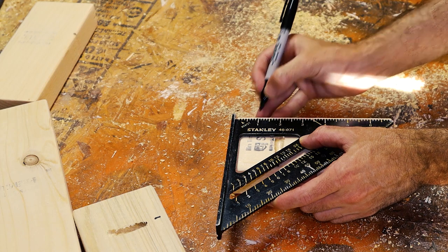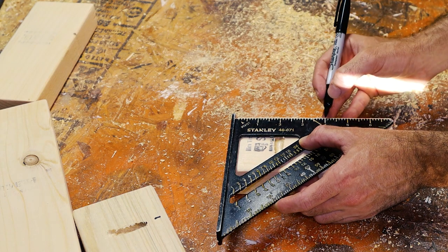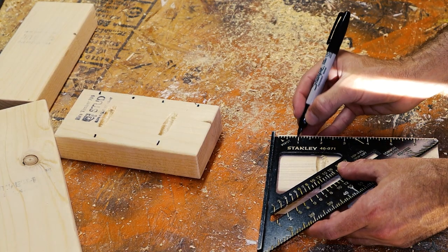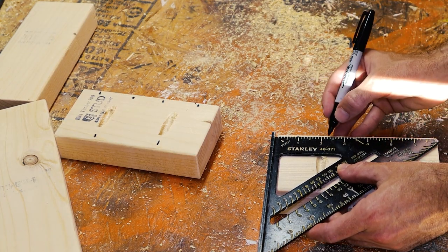On these same seven-inch pieces I'll drill in four holes facing the opposite way as those other two holes, and I'll space these an inch away from each end and then about three inches away from each end.